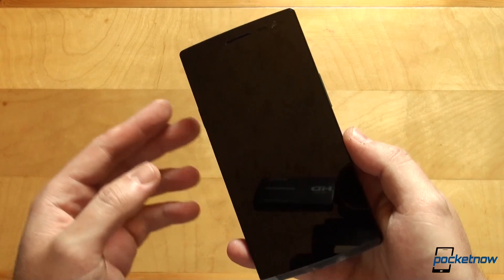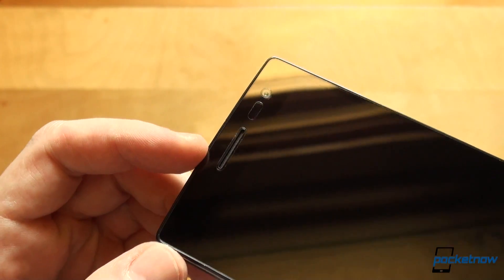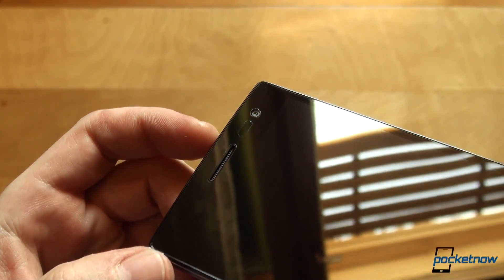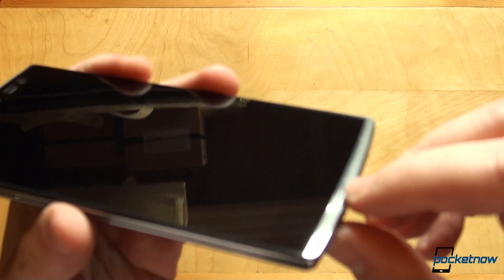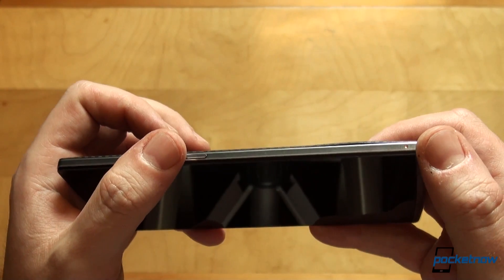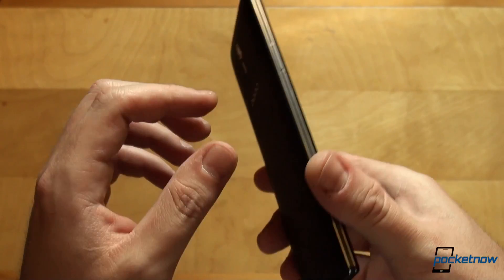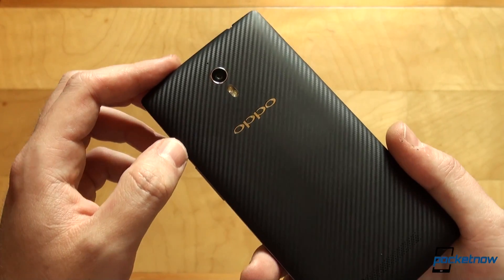We'll get more in-depth on these specifications. Taking a quick look around the device, we have the earpiece up top, a factory-applied screen protector, the front camera, and some proximity sensors. This is where probably the coolest notification LED on the market is today — it is pulsing, and we'll see that in our full review. We have buttons for volume up and volume down, an additional microphone, a 3.5 mm headphone jack, and a power button.